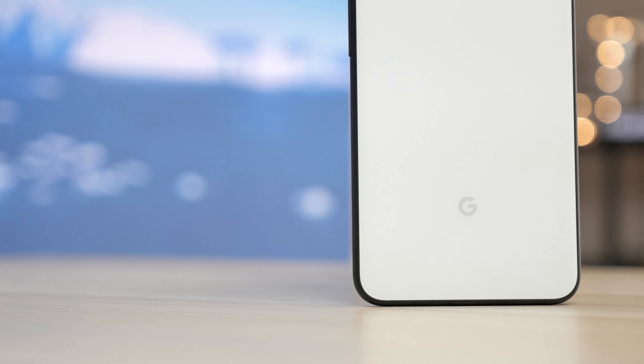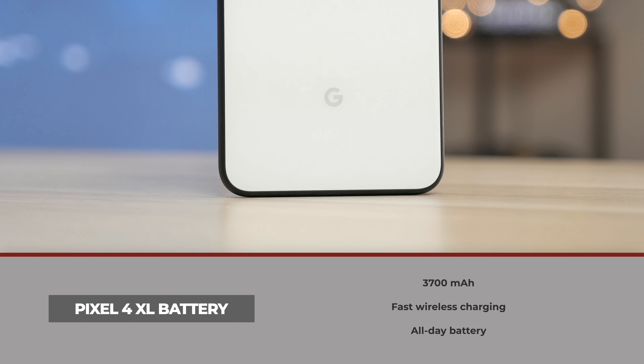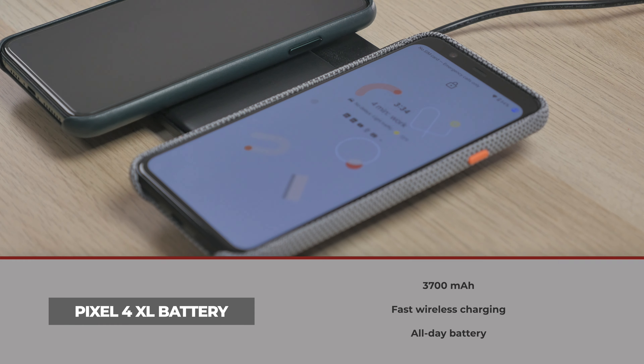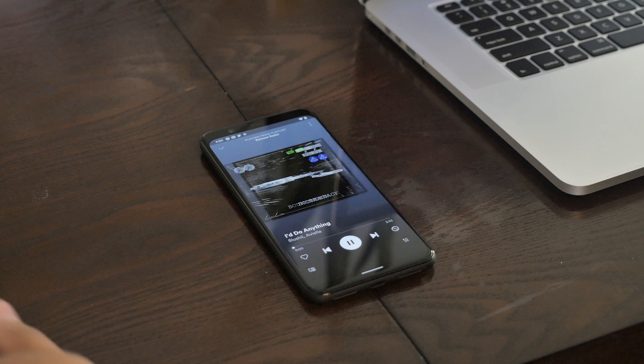Speaking of battery, the Pixel 4 XL does have a 3,700mAh battery and also supports fast wireless charging. Google is saying it'll give you all-day battery, but I really won't know until I give it a full test using it day-to-day as my daily device.